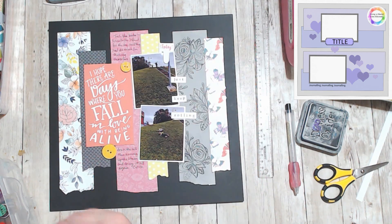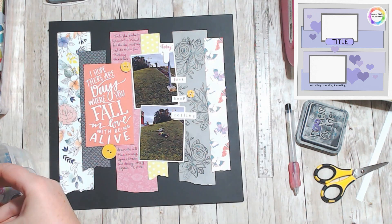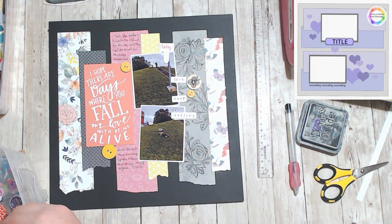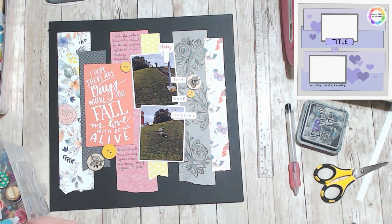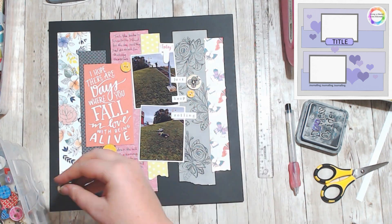I added some buttons and some enamel dots — or gems — and some Nuvo drops just in black to really make my clusters have a little bit more dimension.